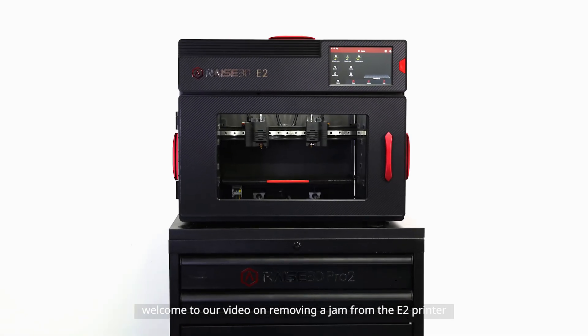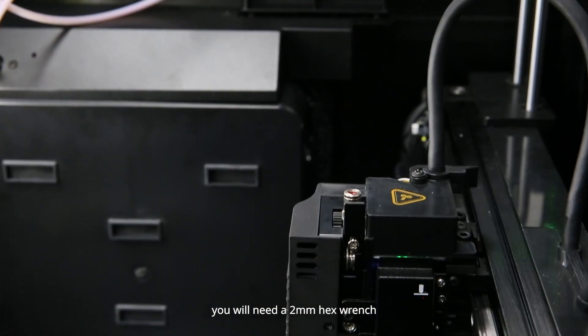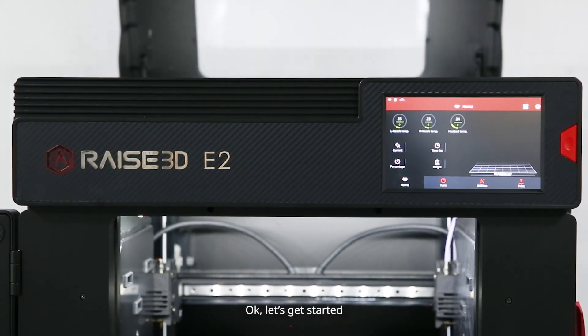Hi, welcome to our video on removing a jam from the E2 printer. Before we get started, you will need a 2 mm hex wrench, a Phillips screwdriver, a pair of pliers, and a nozzle clean rod. Okay, let's get started.